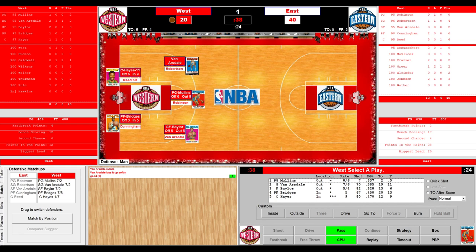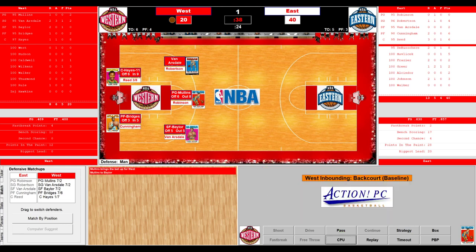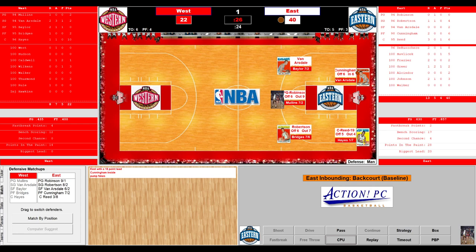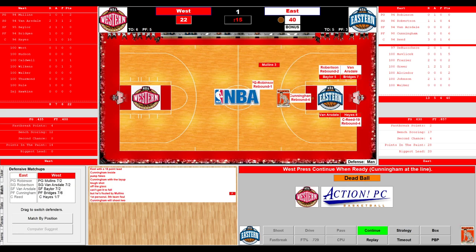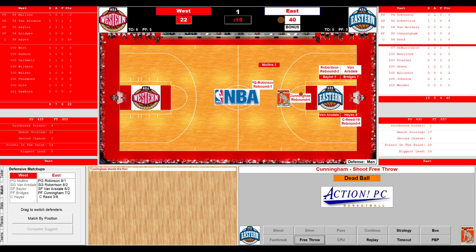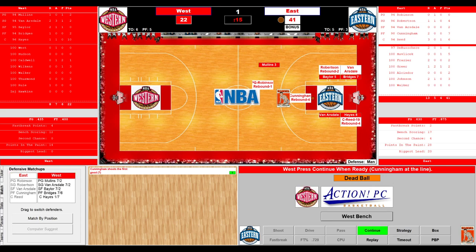The East working it around. Cunningham has it — being D'd up quite toughly by Mullins. 17 seconds — he looks to pass out, gets it to Van Arsdale — 10 seconds — Van Arsdale spots up, pump fake, drives to the hoop, and lays it up reverse style. 40-20. The East up by 20 points. They look to get it down low to the Big E, Alvin Hayes — Reed battling once again — one-hander — good by Big Alvin Hayes. 10 points for the Big E. 40-22, 26 seconds. Cunningham gets the ball — quick move in the paint — front rims it, good defense — foul on Mullins. That's the 15th foul for the West. Cunningham will shoot two. Billy Cunningham: two rebounds, six points. He makes the first — seven points for Cunningham.